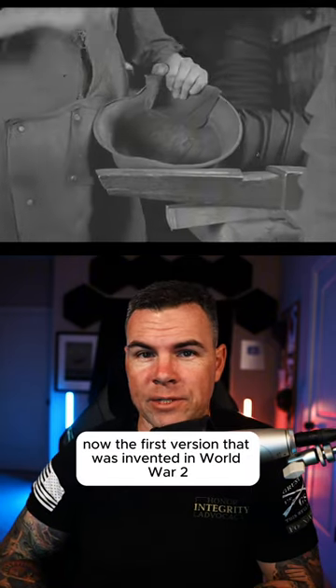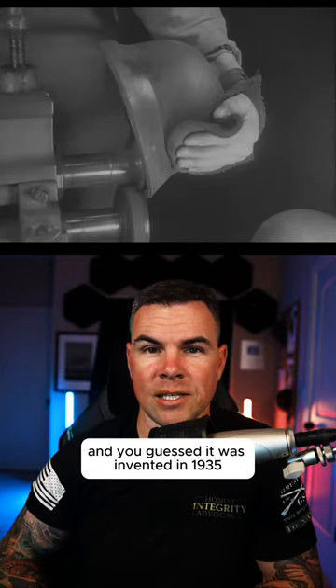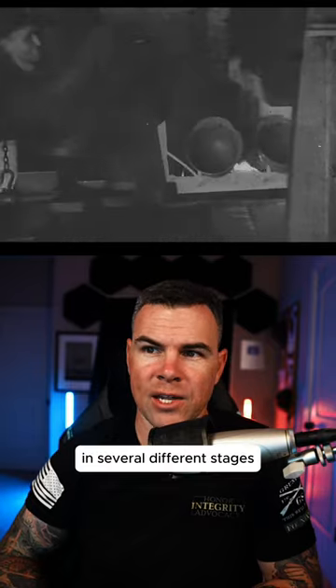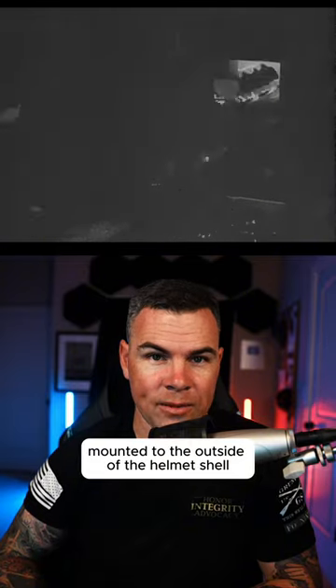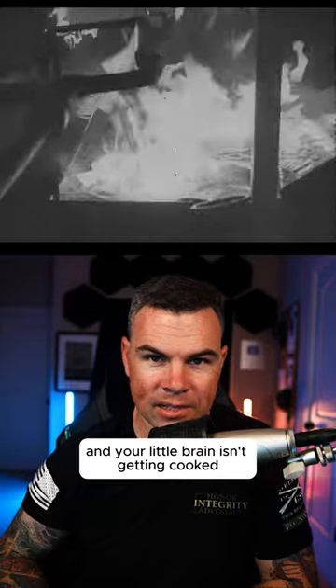The first version invented for World War II is called the M1935, and you guessed it, it was invented in 1935. It was made by pressing sheets of steel together in several different stages. It also had ventilator holes that were set in smooth fittings mounted to the outside of the helmet shell, so that you could get air circulating through there and your brain isn't getting cooked.